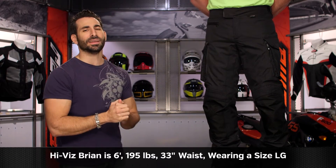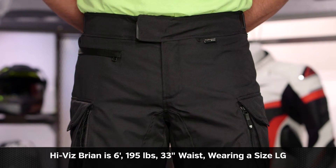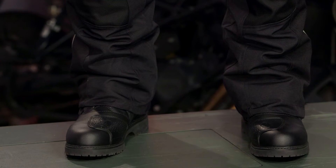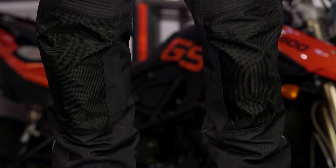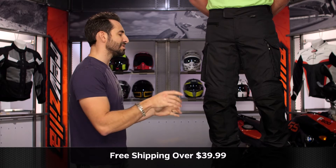Quick note on sizing. Hi-Vis Brian is six foot, 195 pounds, 42-inch chest, 35 belly button waist, 33 jeans waist. Using the size chart, he's in a large regular — and I say large regular because they come in short and tall sizes too. So you'd have large standard or large regular, large short, and large tall. What happens with the shorts and talls is the ratio changes a little bit, but the inseam actually grows or shrinks. Couple that with adjustability in the knee armor, and you have the ability to fine-tune a pant so that everything's in the right place, including the armor, when you're in the riding position. It's comfortable and you don't have extra material — remember, you're not really hemming these. So use that size chart.